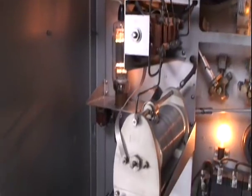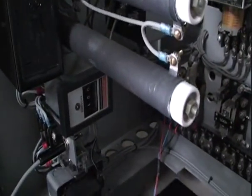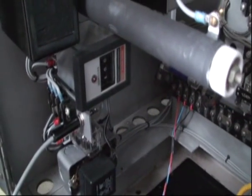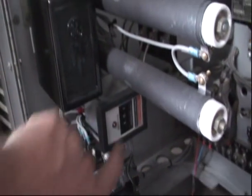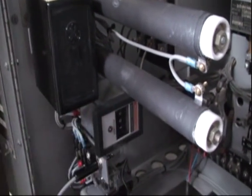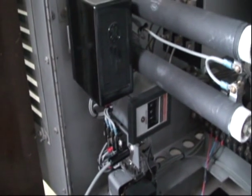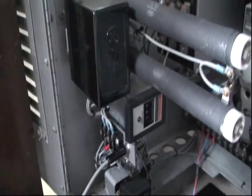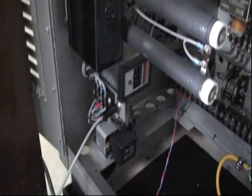Looking down the back of the transmitter, we can see the soft start circuitry installed here, which has a time-delay relay set for one second. If I want to do some pre-tuning, I just adjust this little thumb wheel for several hundred seconds and it runs at about 25% power. After one second it goes to full power. That should help the plate transformer surge and that kind of thing.